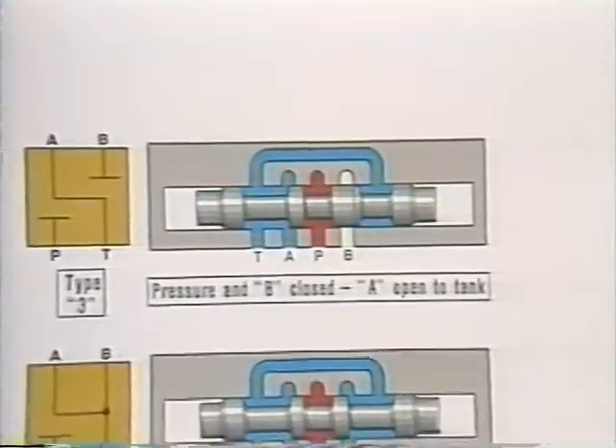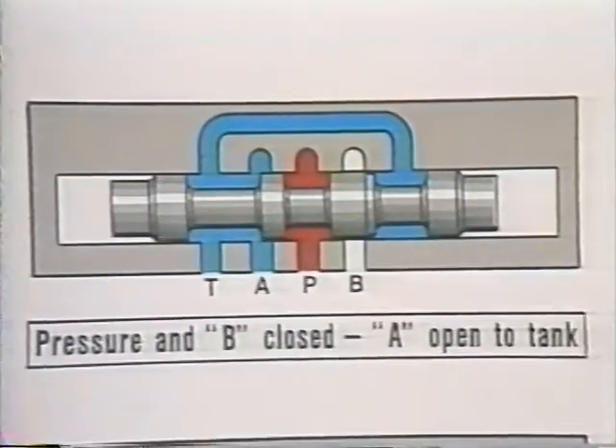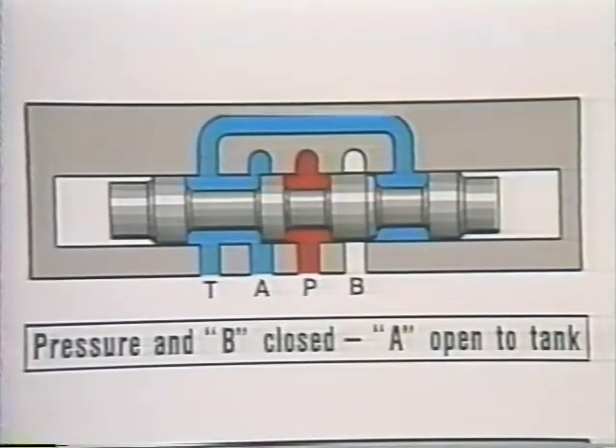Here's a case where we want to support a load, as we did before, but the pump flow is needed for other operations in the system. One cylinder port is blocked by the wide land on the spool. The other is open to tank. But the pressure port is blocked, making the pump flow available right up to the relief valve setting. We call it a type 3, and include the number 3 in the model code.